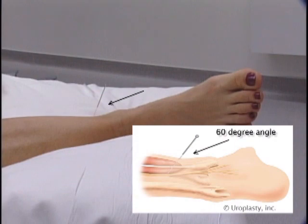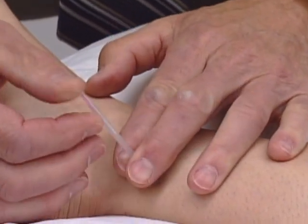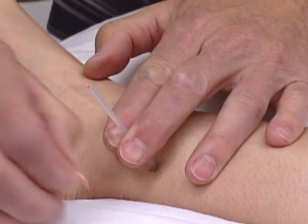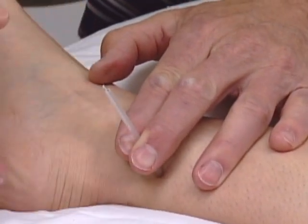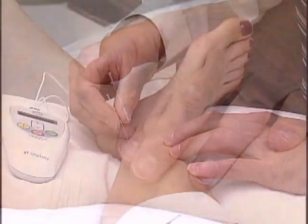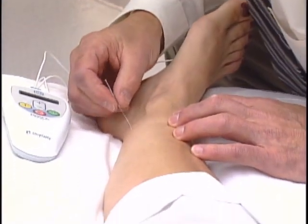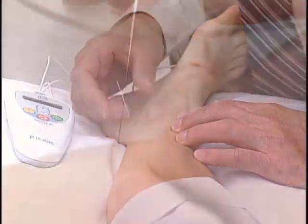The needle should be placed at a 60-degree angle to the foot. To place the needle, first remove the stop plug in the guide tube to release the needle electrode. The electrode is inserted by gently tapping or flicking the head of the needle. After the needle pierces the skin, the guide tube is removed. The needle is then advanced; a twisting motion may make advancement more tolerable. The proper angle of insertion must be maintained during needle advancement.